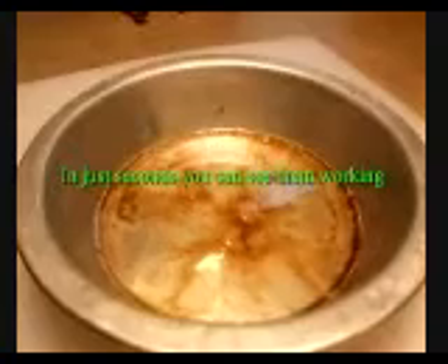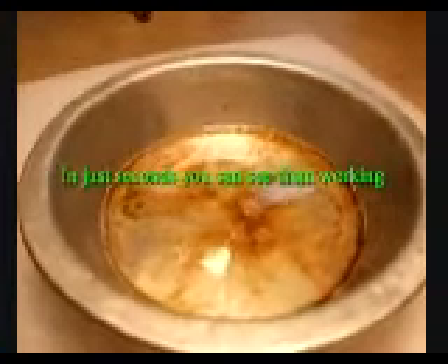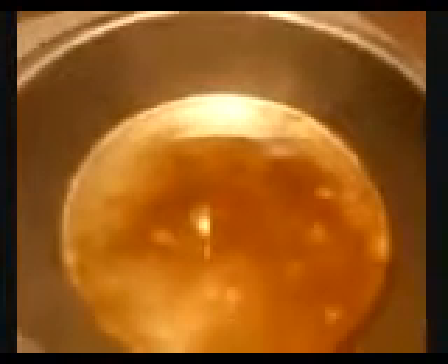Now we'll add the bacteria to the solution of hydrocarbons. It just takes seconds and you can see them working. Agitation to simulate wave action introduces more oxygen and really gets them into gear.